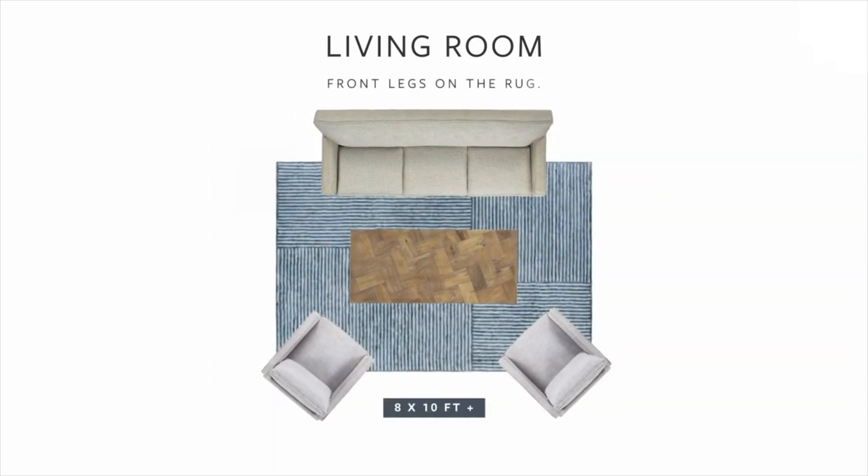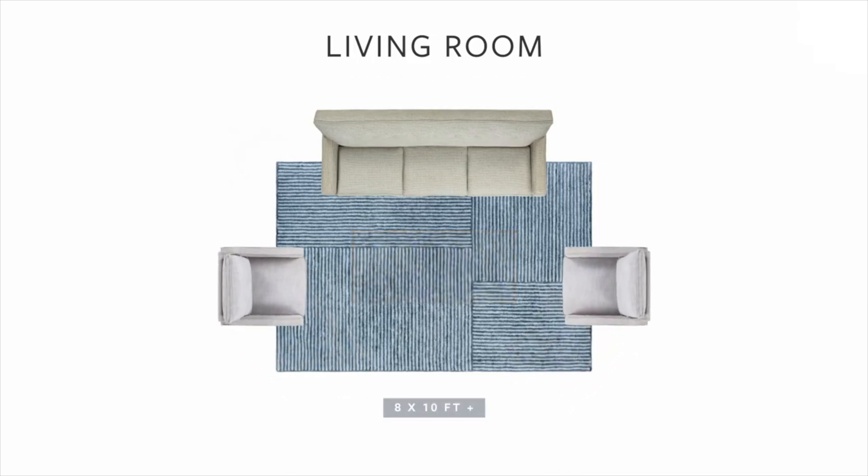An 8x10 rug is a good size when placing just the front legs of furniture on the rug. Use felt pads under the legs not on the rug to keep all furniture level. This is the most popular arrangement for most living rooms.